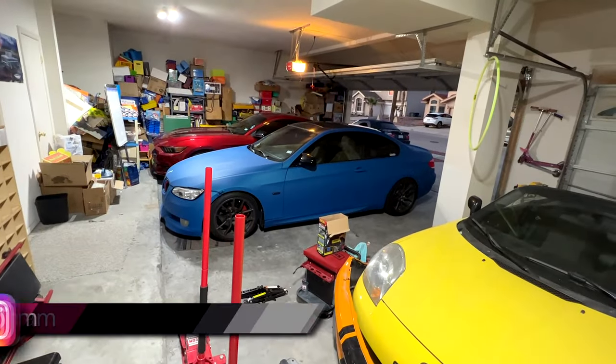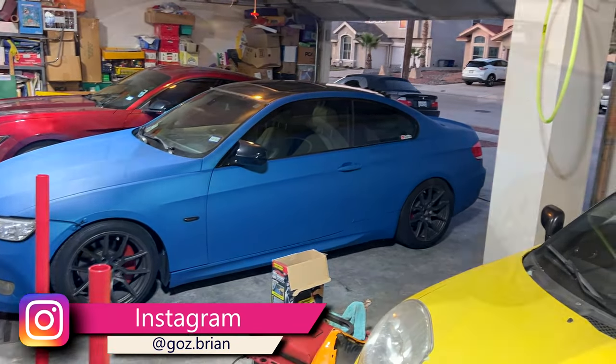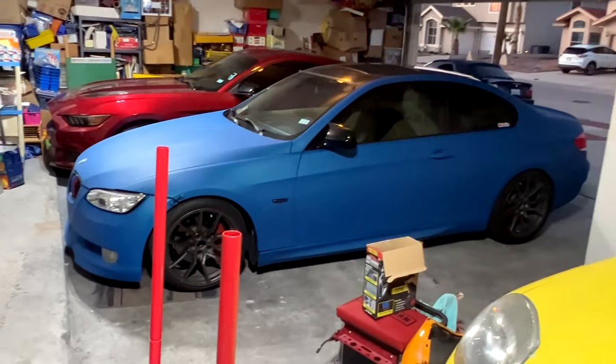Hey guys, today I'm going to show you my Plasti-Dipped BMW. I went ahead and Plasti-Dipped it around spring, so I'm going to show you how this kit from DipYourCar.com has held up for a few months.